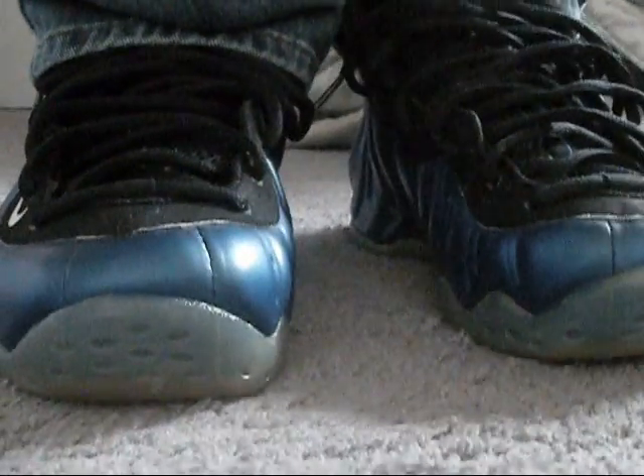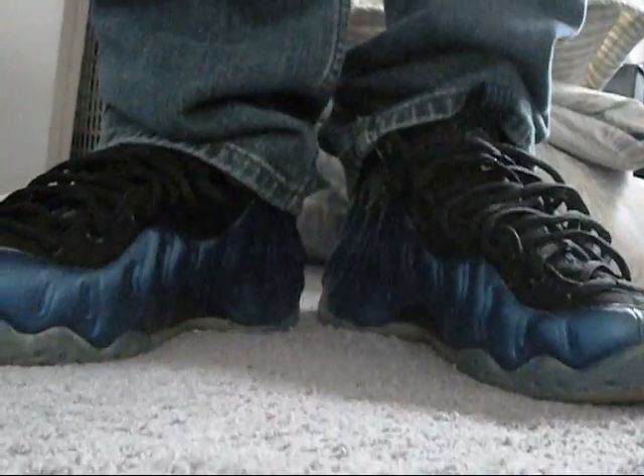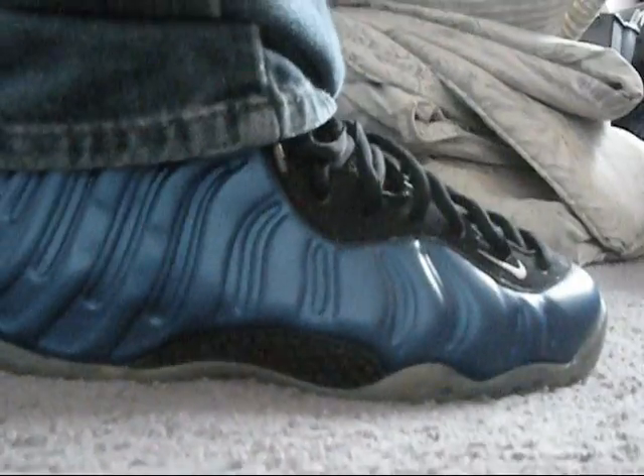If you know about Foamposites, you already know what the deal is — these shoes are mad comfortable. Basically this is what the shoes look like with jeans. I know many people on YouTube don't do this, so I'm giving you a heads up on what they look like with jeans. Hopefully you guys know how to rock Foams now. This is it — I'm Jose, and deuce.